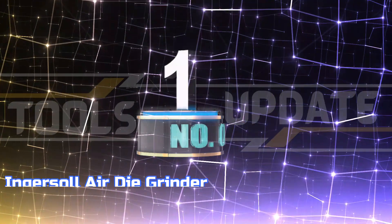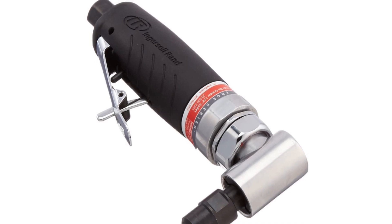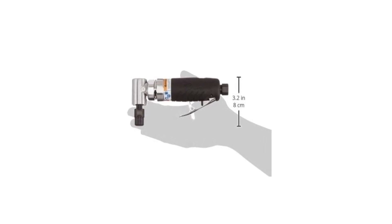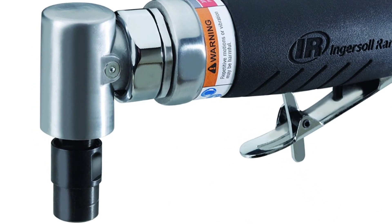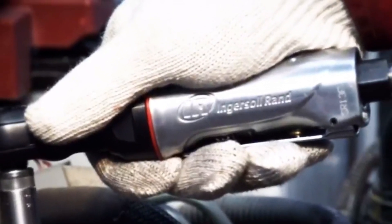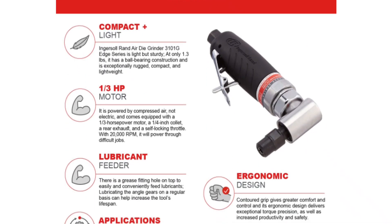Number 1: Ingersoll Air Die Grinder. The Ingersoll Rand Air Die Grinder 3101G Edge Series is designed for durability and comfort. It is made with ball-bearing construction and is lightweight at only 1.3 pounds. With its compact and rugged design, this pneumatic die grinder is perfect for challenging projects. It is powered by compressed air and has a horsepower motor, a collet, a rear exhaust, and a self-locking throttle. With 20,000 RPM, it will power through any job quickly and easily.